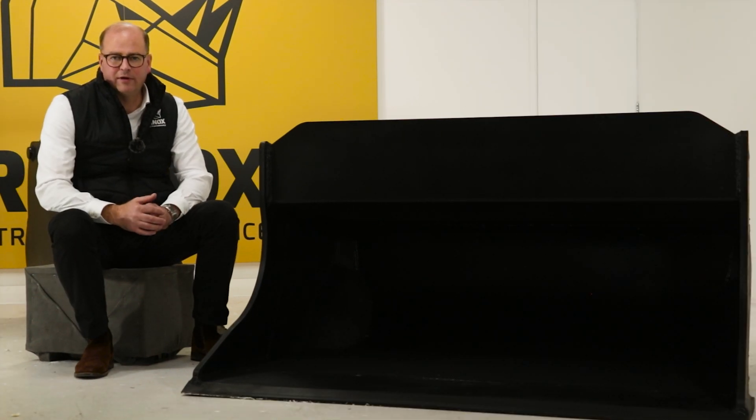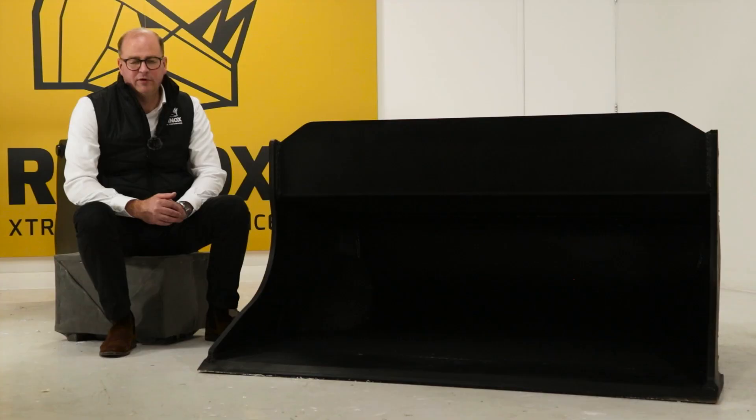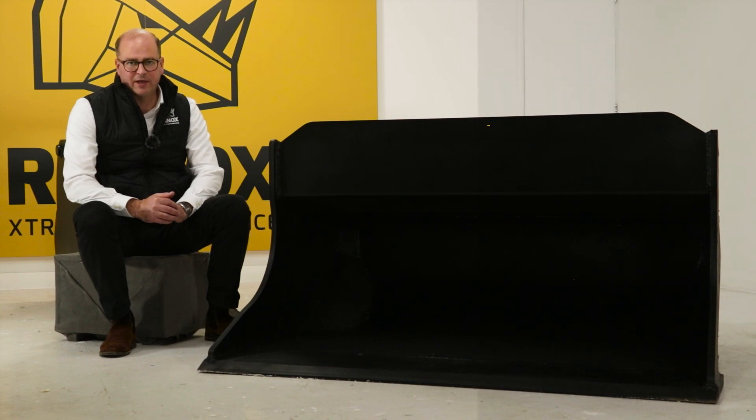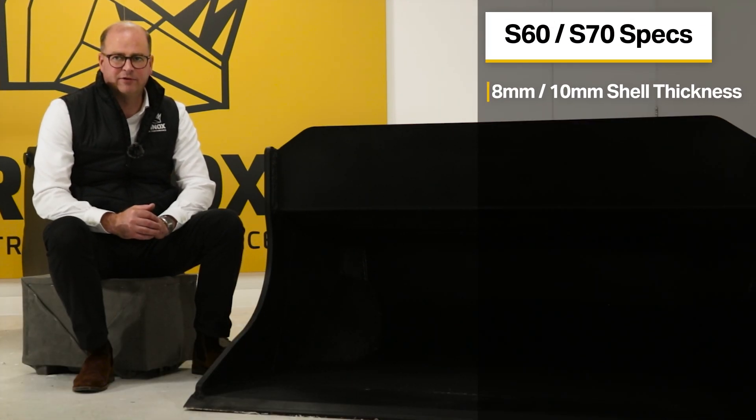To combine low weight with a strong structure, we've designed the S60 shaping bucket with an 8mm thick shell and the S70 shaping bucket with a 10mm thick shell.